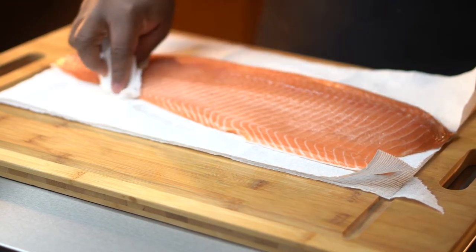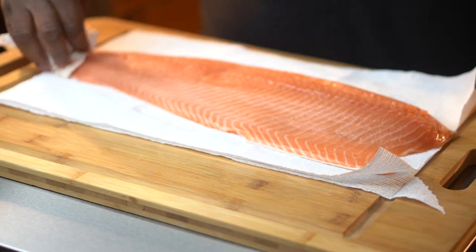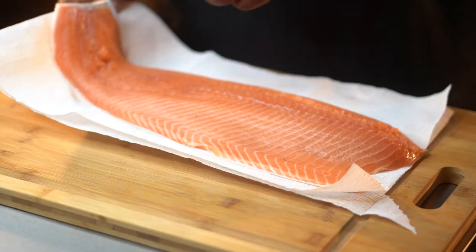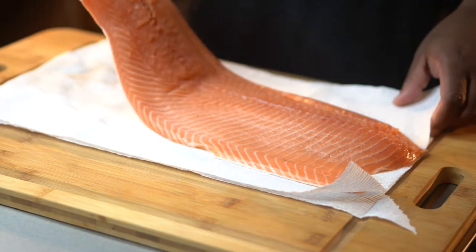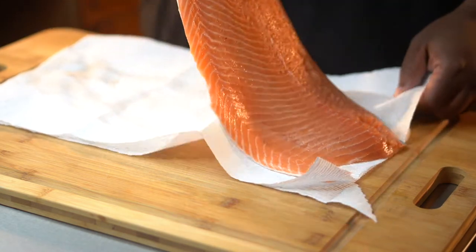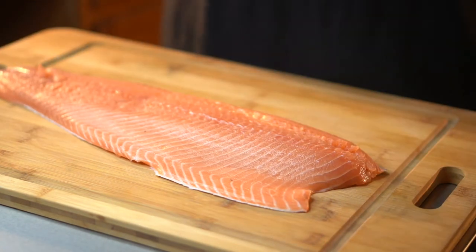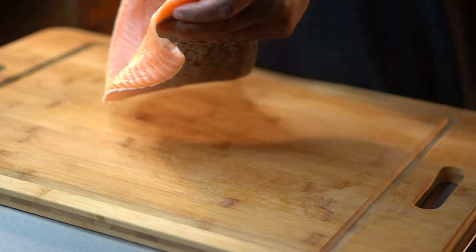The reason being is you don't want it to slip while you're working with it. The drier the better — it'll avoid the fish slipping and you possibly cutting yourself. So once you got the salmon all dried off, go ahead and transport it from the paper towel directly onto the cutting board, and then we're gonna begin to take the skin off of this thing.